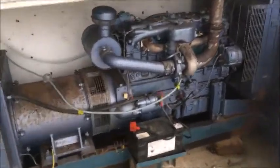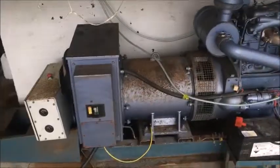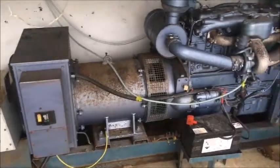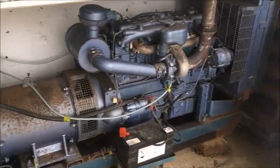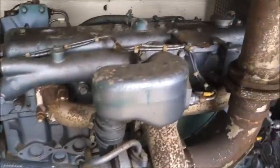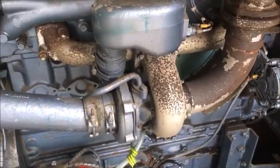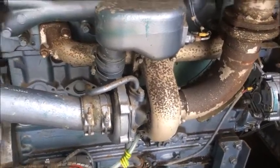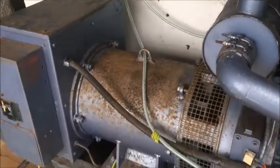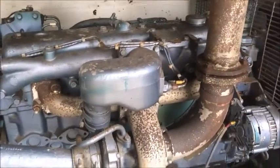I've got a call today about this old gen set - they've managed to run it out of diesel, airlocked it, and can't get it restarted. It's a good old six-cylinder Perkins turbo, probably from the late 80s. I think it's about 85 kVA, but that's not important - we're here about the beefy part.